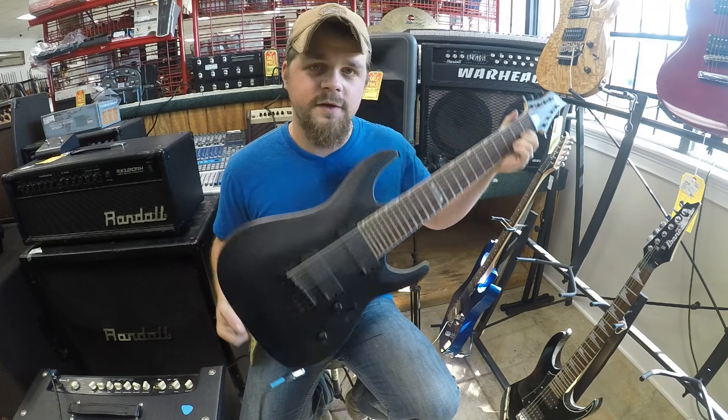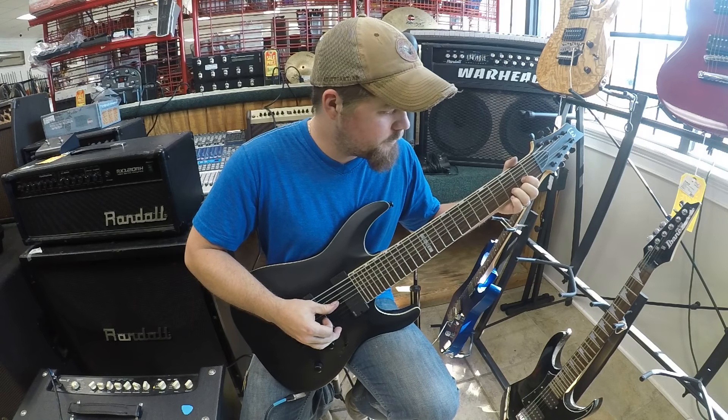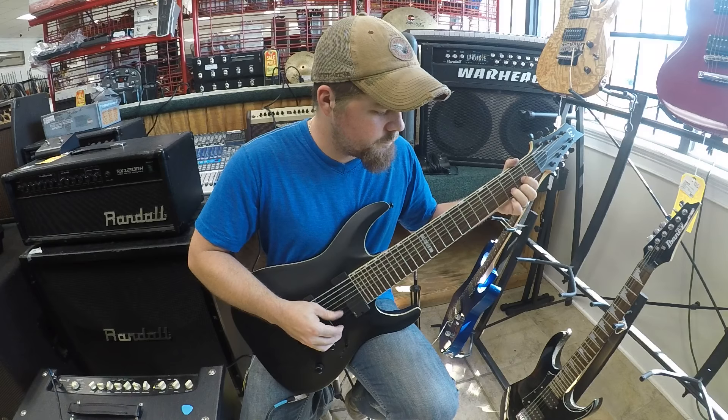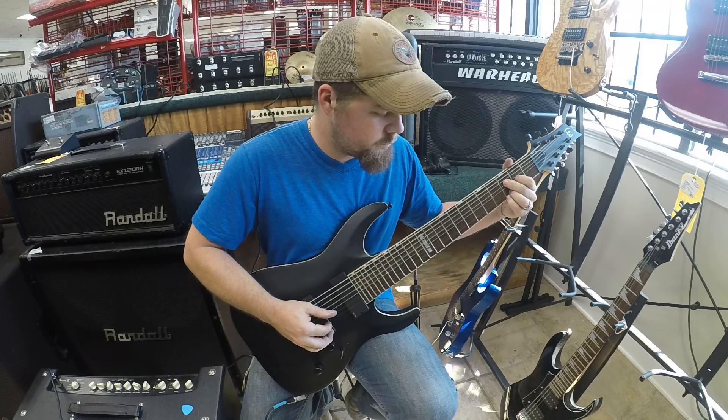We've got our ESP 8-string. I'm gonna go ahead and say a disclaimer right here: I have no idea how to play an 8-string — absolutely zero. So bear with me. I'll just try to do something heavy on the top couple strings with a distortion setting. I'm gonna plug in the clean setting so you can hear what that sounds like. This is through a little Line 6 amp on the front pickup setting on the EMG. So let's see how it goes.